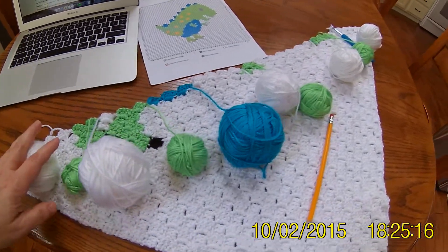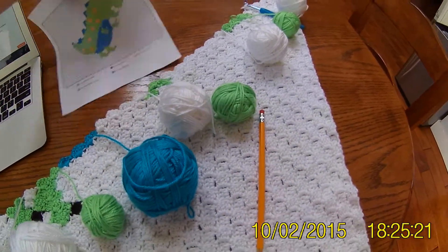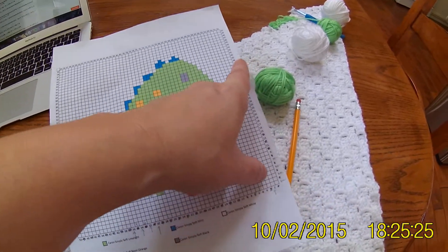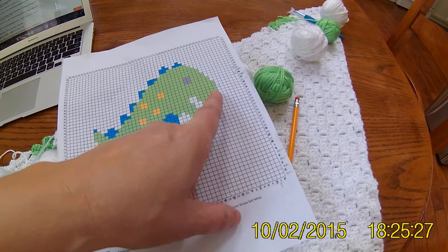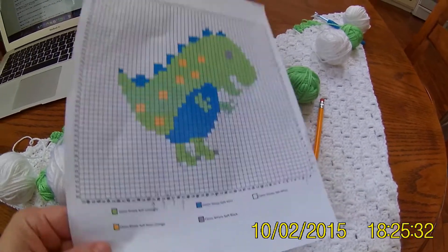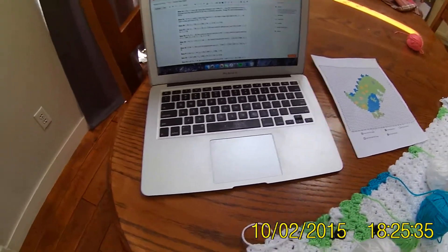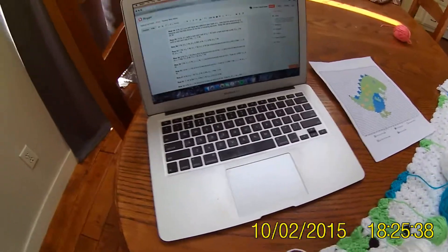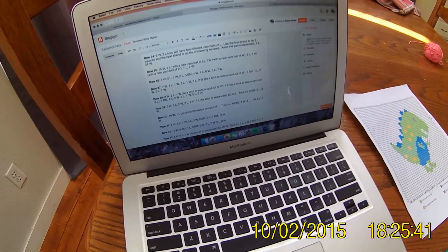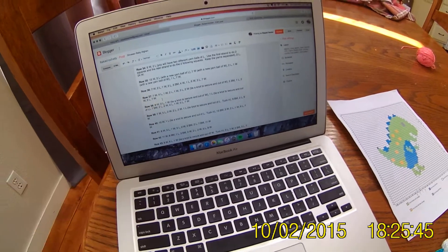I am going to do row number 37 with you. You can use your paper pattern and starting on row 37, just count how many white, how many green, and so forth until you reach the end of the row. You could also follow the written pattern that's in my blog — just find row 37 and do what it says there.